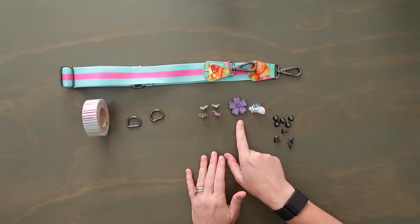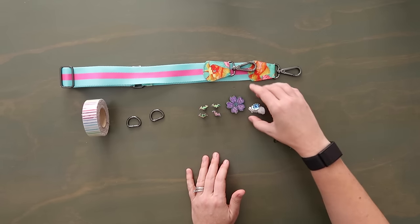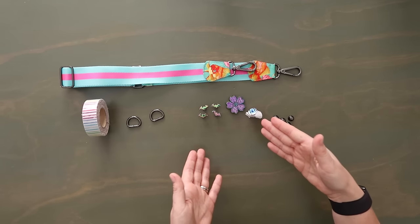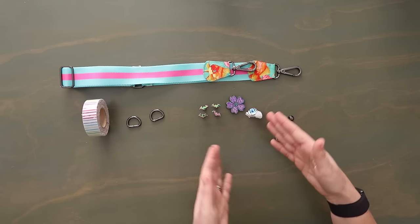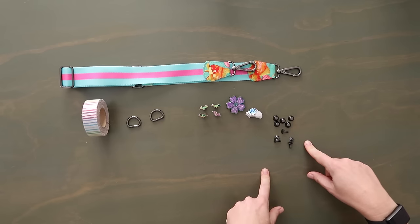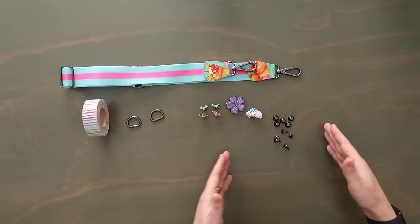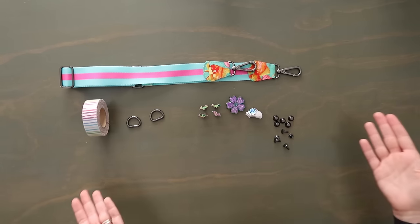And then instead of a turn lock, I'm going to use a magnetic snap — but this is actually a really unique, cool kind of magnetic snap. I want to show you how to use it with that flap, it's a little finagling. Then I have five purse feet — specifically rivet purse feet — so I use my rivet press to install these.